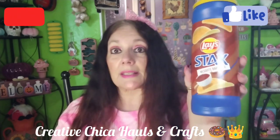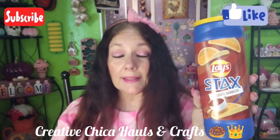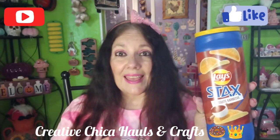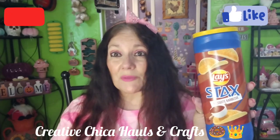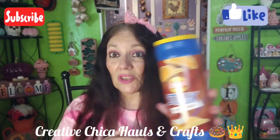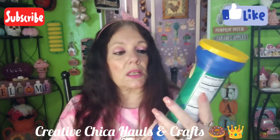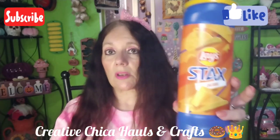I picked up some of these Lays Stax Mesquite Barbecue for my grandsons and us because I like to have these around the house. I don't like the other brand of chips they have at Dollar Tree — they remind me of the Walmart brand. But these are good Lays. I got the Mesquite Barbecue, the Sour Cream and Onion, and the Cheddar, so I think we're good on chips for a little while.